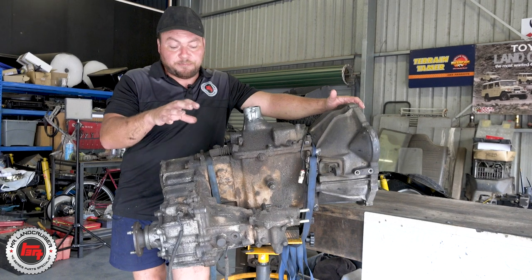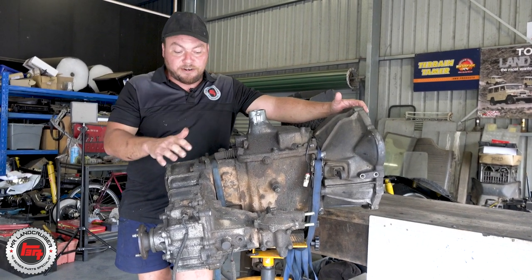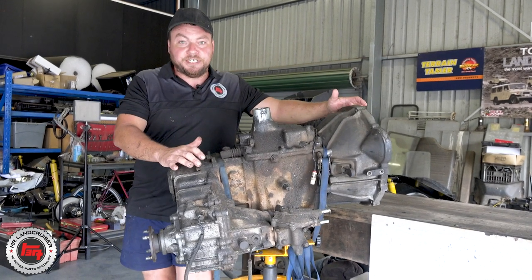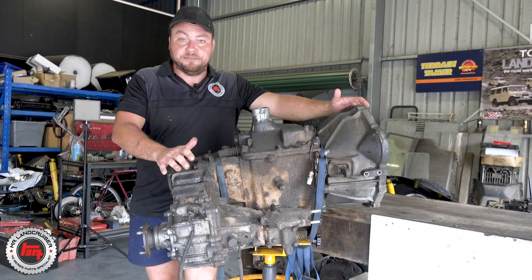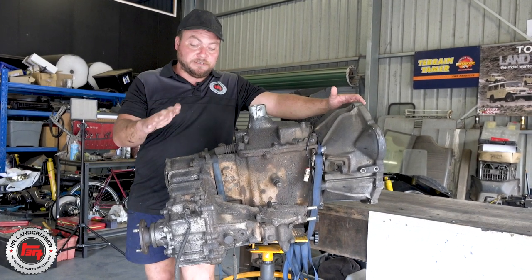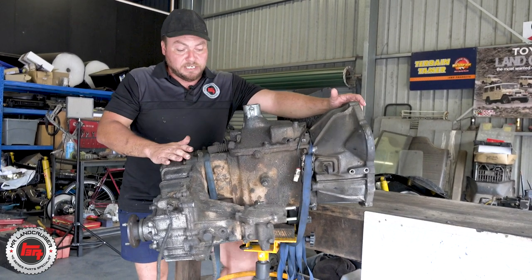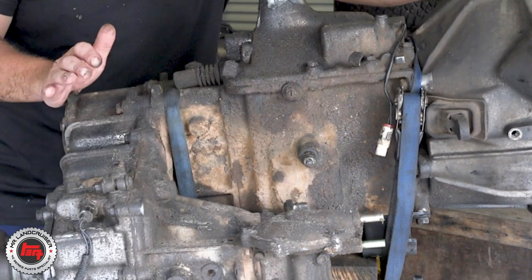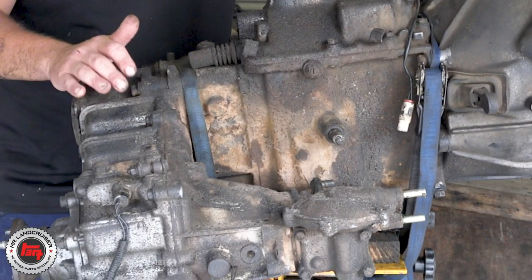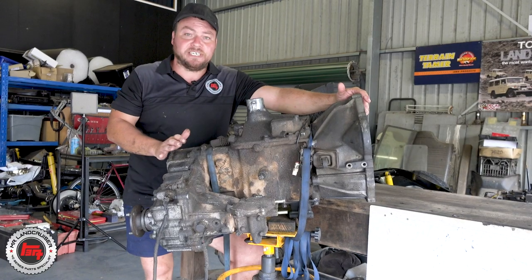I've got it out on the stand here, just about to get it on the bench and start stripping it down. A couple of things to note: this is out of an HJ61, so we've got the vacuum-operated four-wheel drive selector, which is a bit different from the earlier ones that have got the manual selector — just be aware of that. We do a lot of conversions down here for the 40 series, and you can't use these gearboxes for that because it just doesn't fit between the chassis.